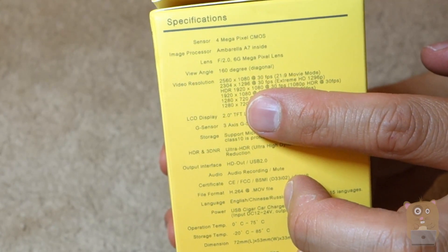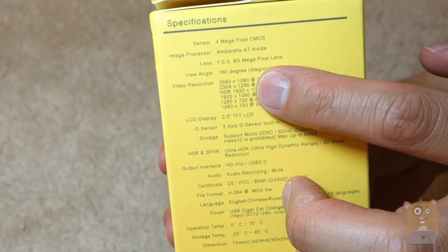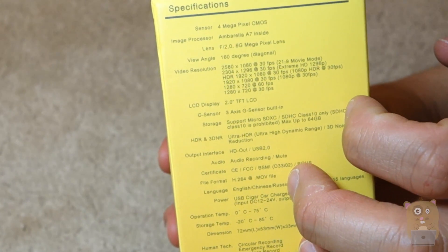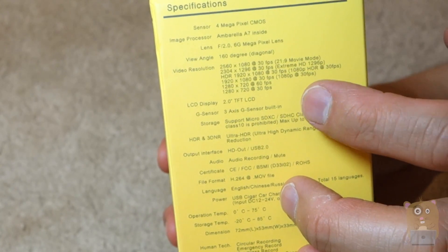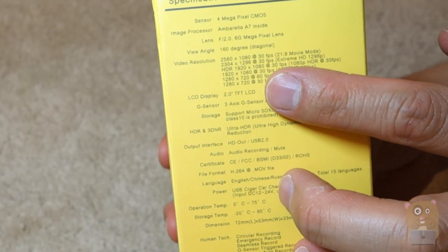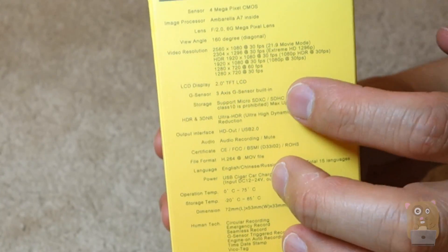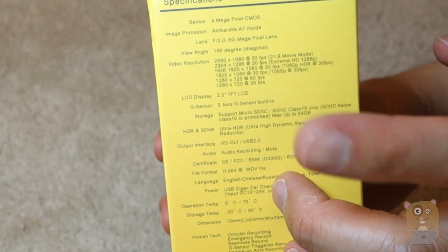It can also record at 2304 by 1296. And of course, 1920 by 1080, full HD, 30 frames. And if you want to record 60 frames per second, you can also go with 1280 by 720 — that one supports 60 frames or 30 frames.